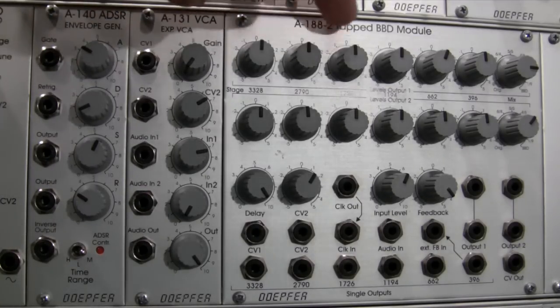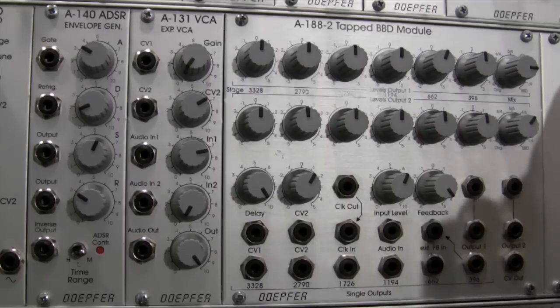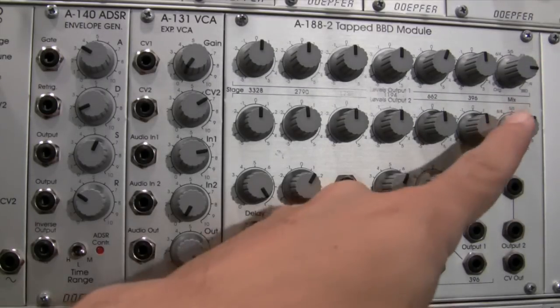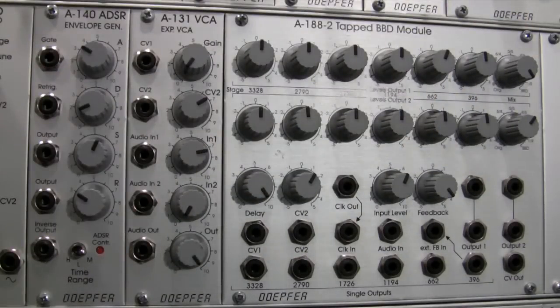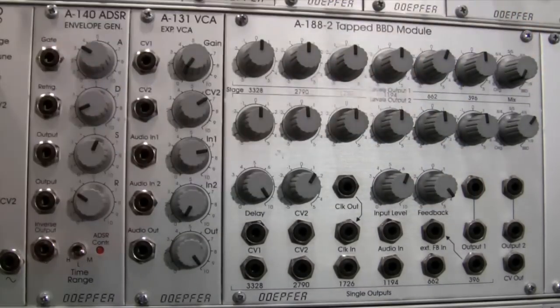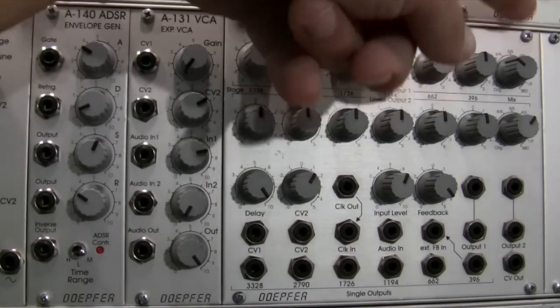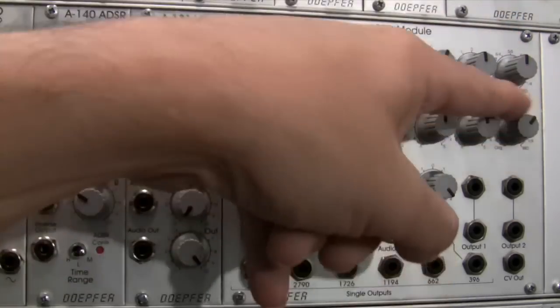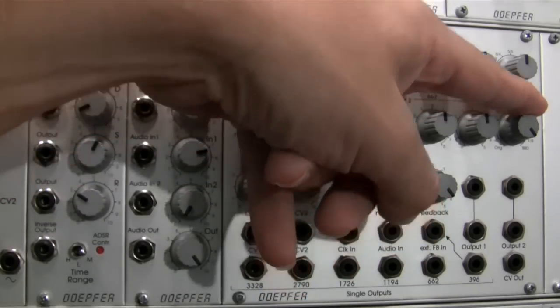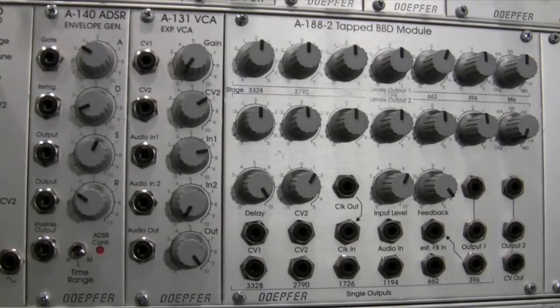Moving to the end of the panel, we have the mix amount controls — one for each output. All the way clockwise outputs only BBD signal. All the way counterclockwise outputs only the original dry signal from whatever is fed into audio in. This applies to both output one and output two independently.